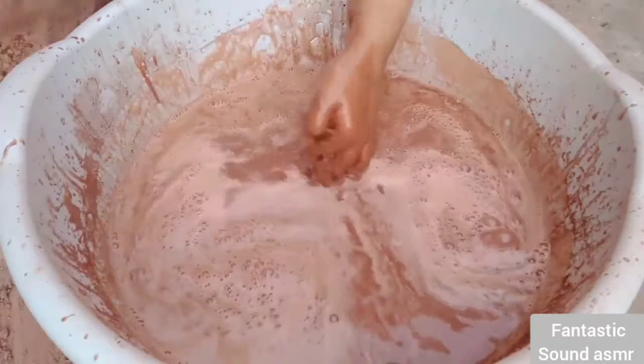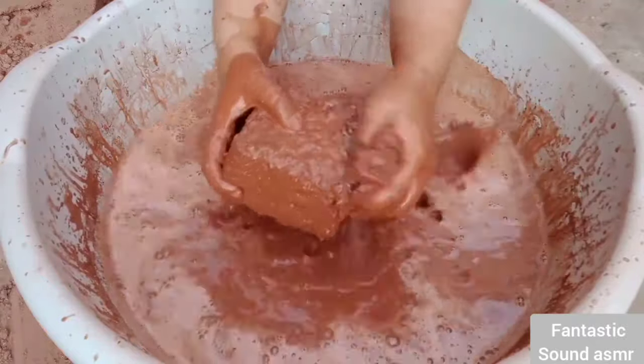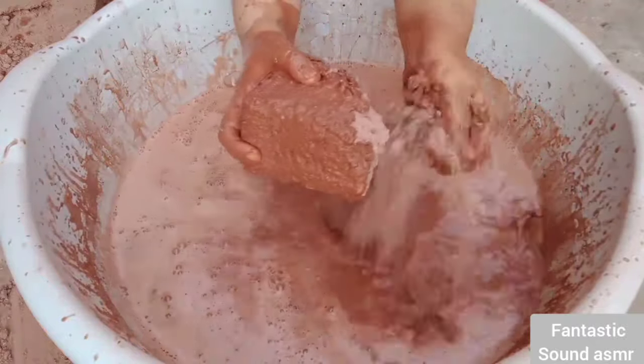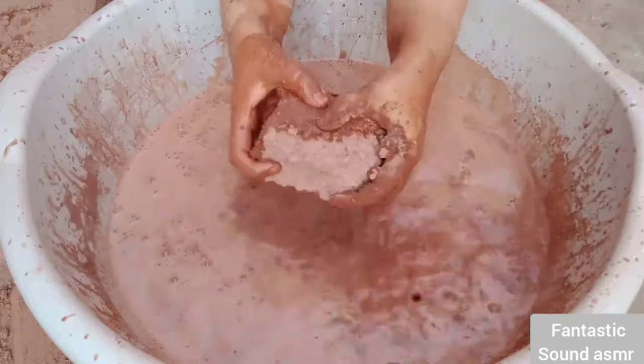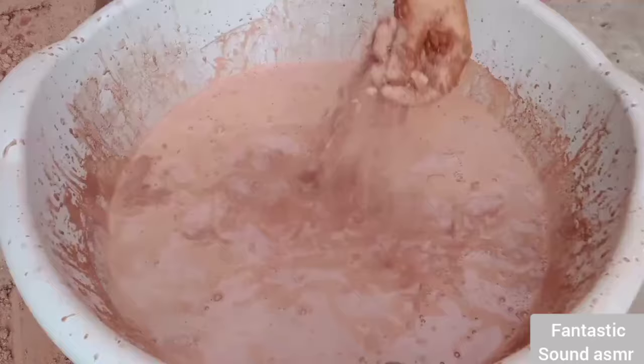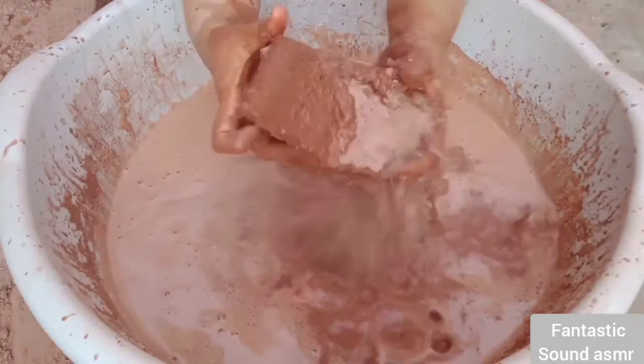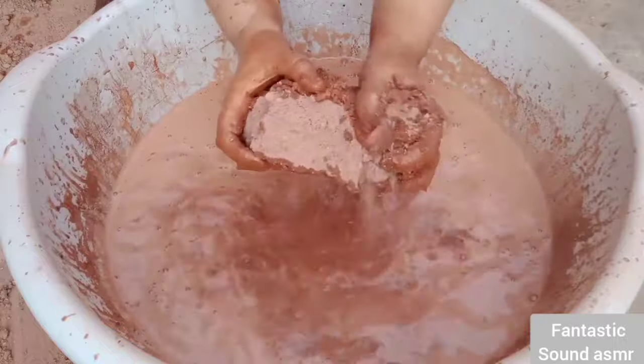I'm going to use water to mix it up. I'm cleaning the floor with a few layers. Cut the board from the side to make it clear — I'm going to put a little light on it.